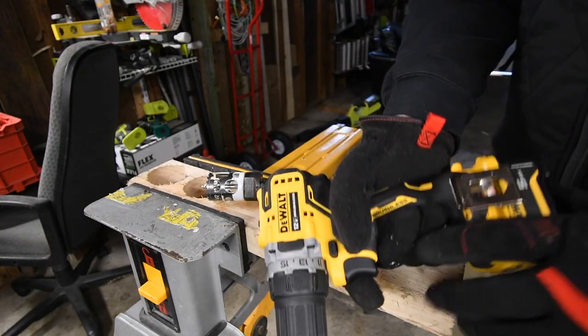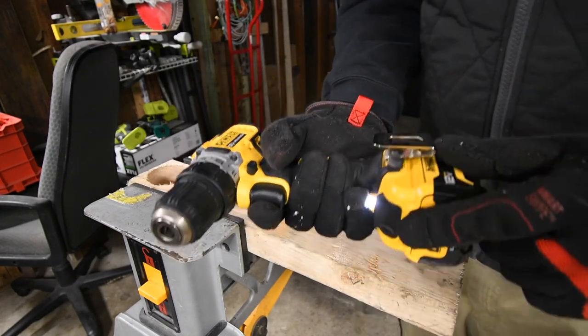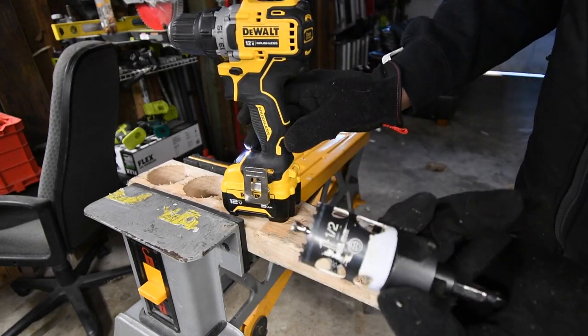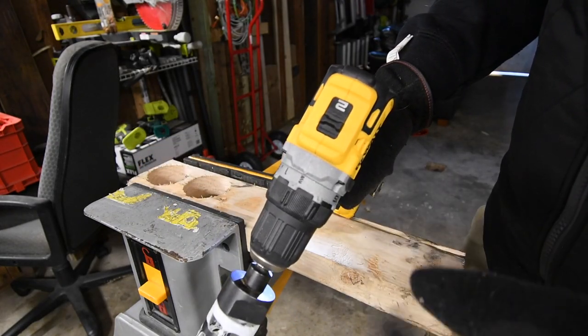All right, so let's do the DeWalt first. Like I said, a 5 amp hour battery, the battery is full — it's a three bar system. We are going to do a one and a half inch hole dozer from Milwaukee. We're going to try out speed 2, but if it can't do it on speed 2 we'll go to speed 1.